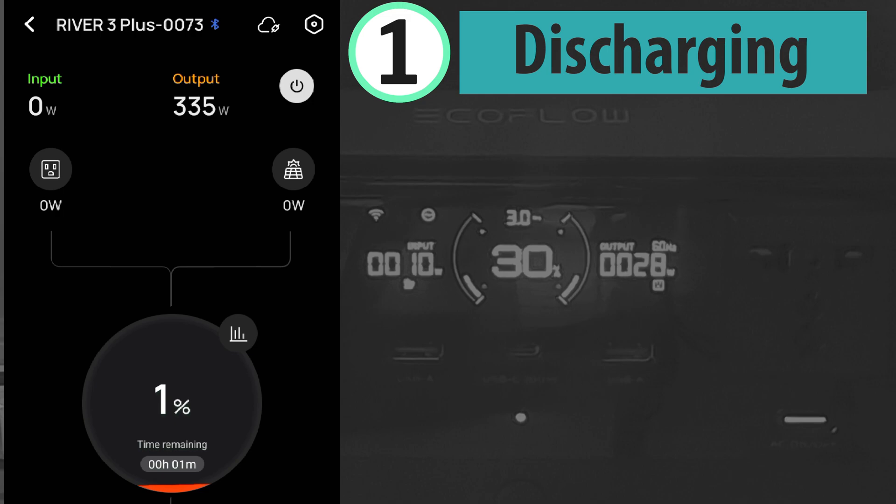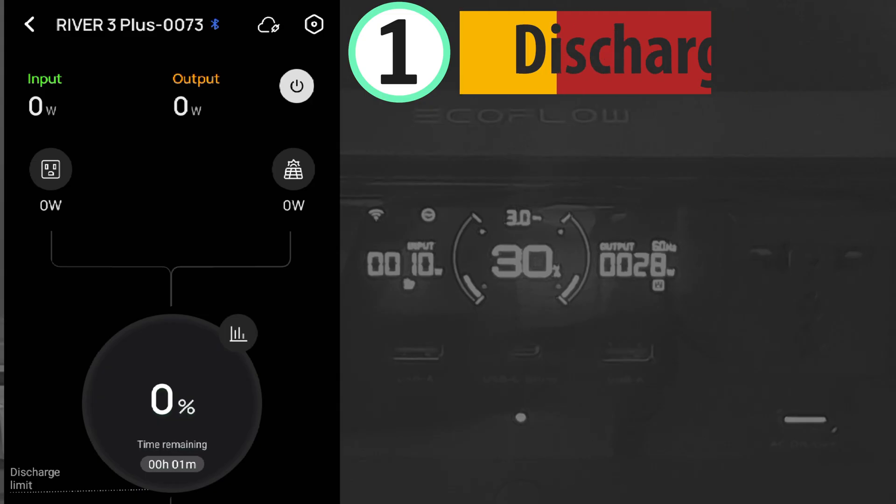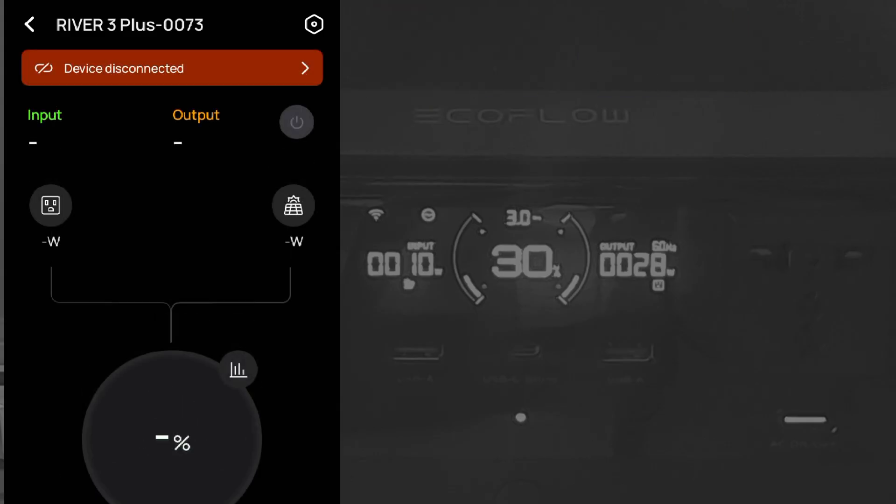The battery is almost exhausted after just about 49 minutes with a load of 336 watts. The battery is now completely drained and the power station is off. I'm going to recharge the power station and do the SOC calibration again — recharge, discharge, and for the third time do the SOC calibration again.